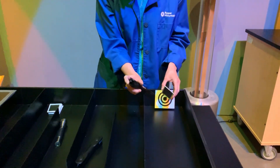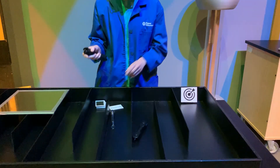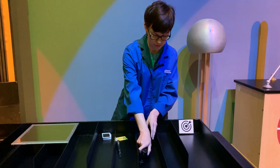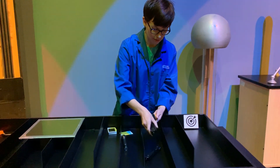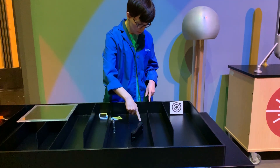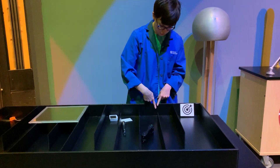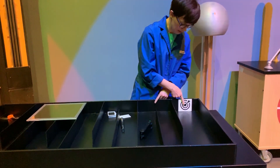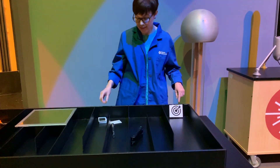Let's try to do something else with our laser — let's do a challenge. Let's see if we can start with the laser here and try to make the laser light bounce and reflect from here to another mirror over here, and then hit our target right here. Let's see if we can do that.